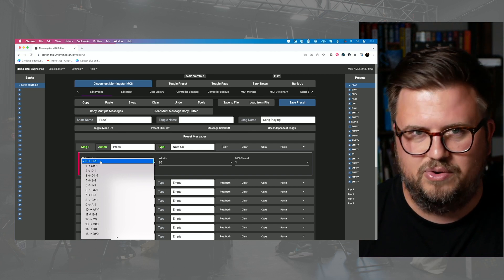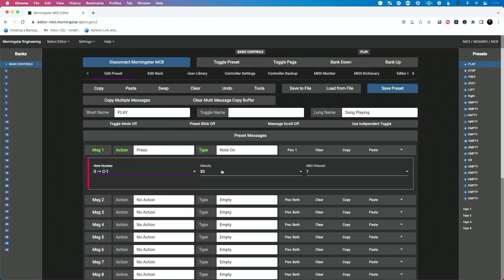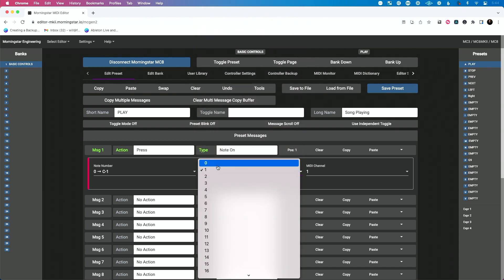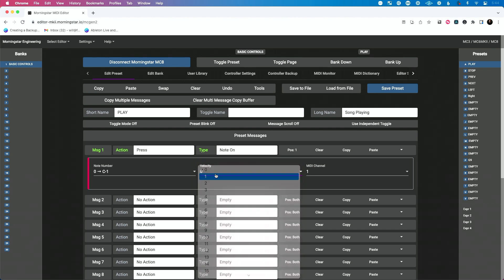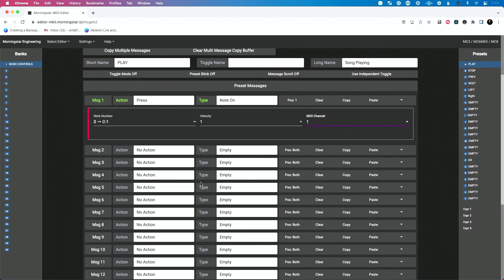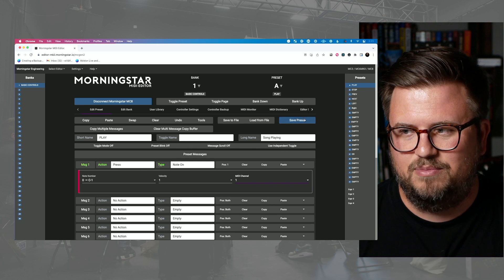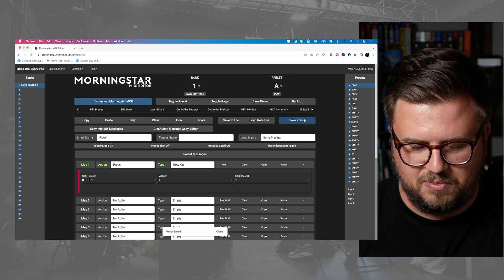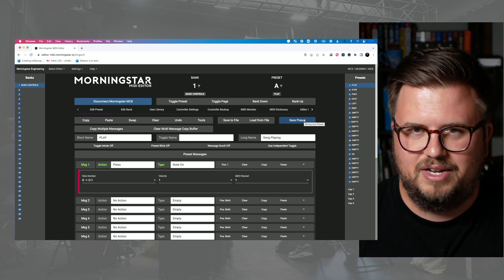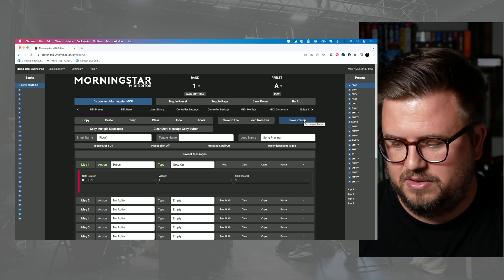For now let's pick note zero. In order for this to work in Ableton we've got to go to something other than velocity zero, so we'll do velocity one. And then what MIDI channel — I have 16 different MIDI channels and Ableton can see all 16 of them, so we're just going to start with channel one. Important: when you're working with presets, make sure you hit save before you move on to the next one. My son was helping me with this the other day and he said 'dad, you didn't save' — and it doesn't auto-save, so make sure you save before you go on to the next one.